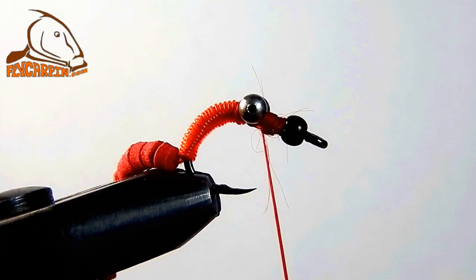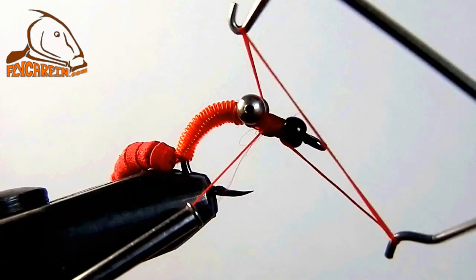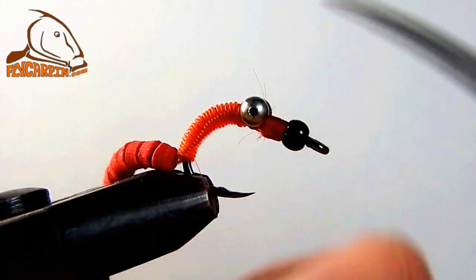Got a bit of a thread blowup on this example. You have to be careful not to hit the holes in the bead chain eye with your thread when wrapping — that's what happened here. But it's double wrapped and double whipped. That fly is strong.